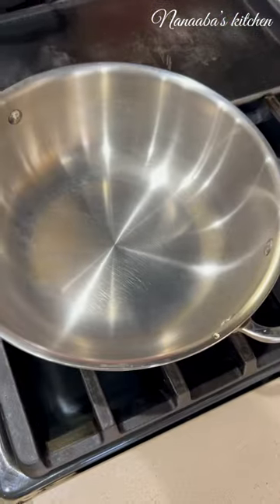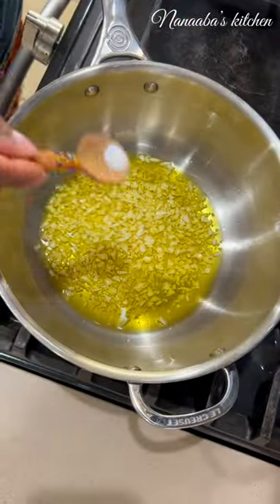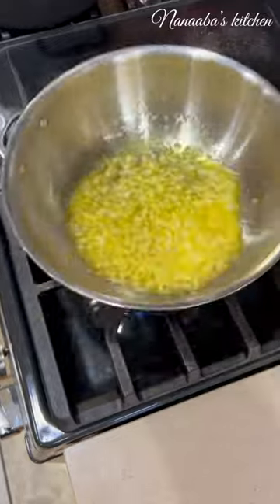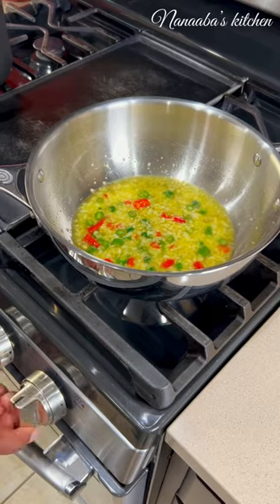Six cloves of garlic and eight Thai chilies, all minced and cooked in some ghee. Don't forget to season with some salt. Cook two minutes on low heat, then swirl to combine and set aside.